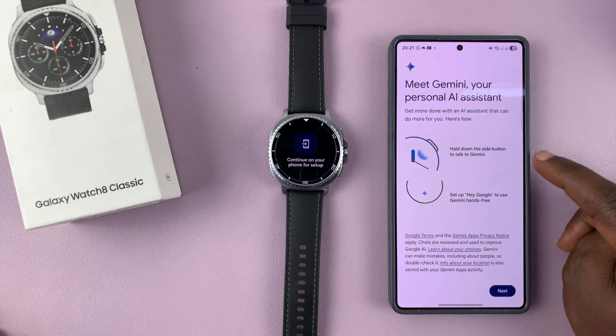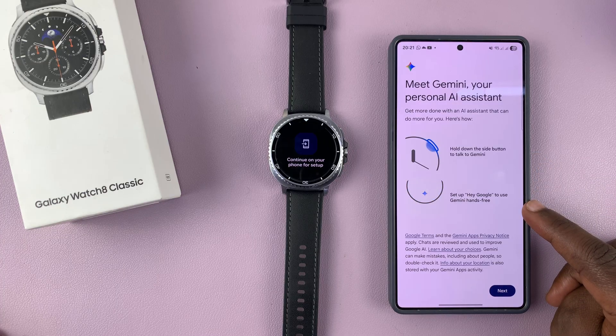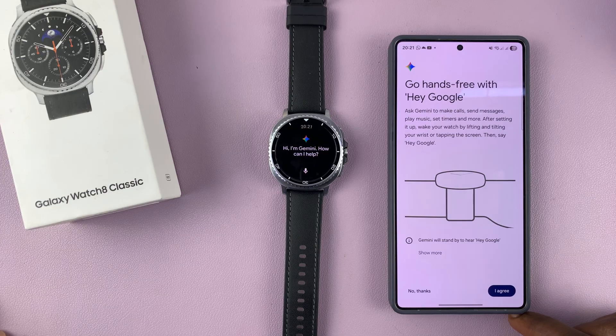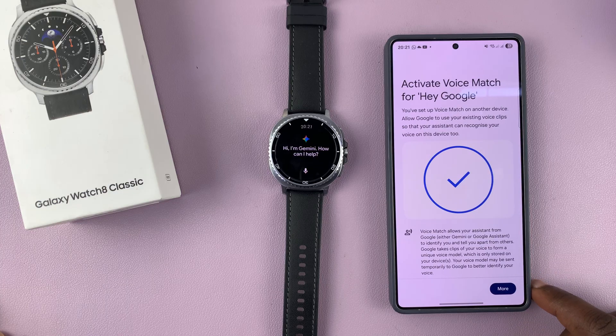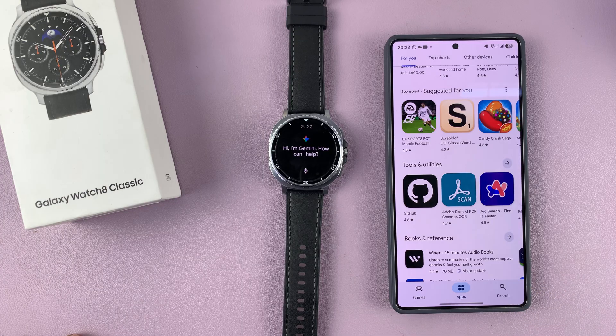You can see it's all about the watch. Hold down the side button to talk to Gemini, or set up 'Hey Google' to use Gemini hands free. Just tap on Next. If you want to go hands free, you have to agree — tap on Agree. Then you have a page to activate voice match for 'Hey Google'. Tap on More and then tap on I Agree.